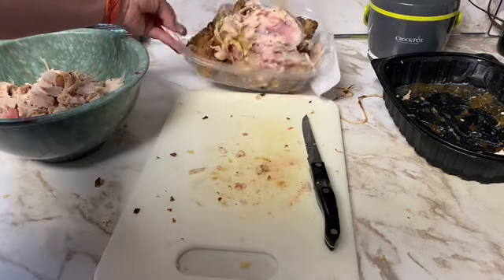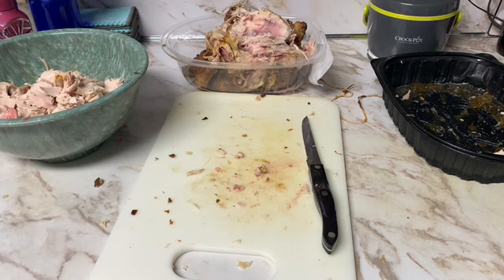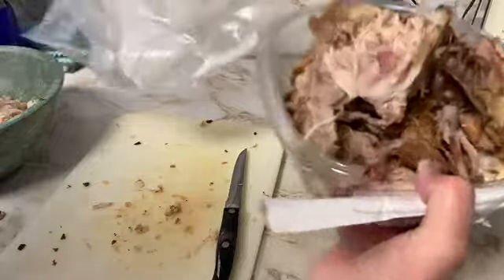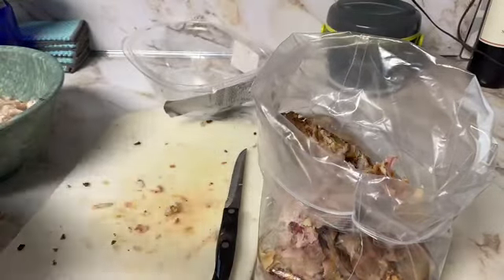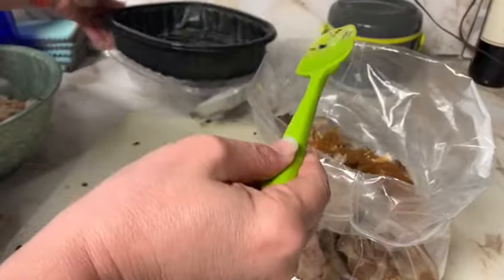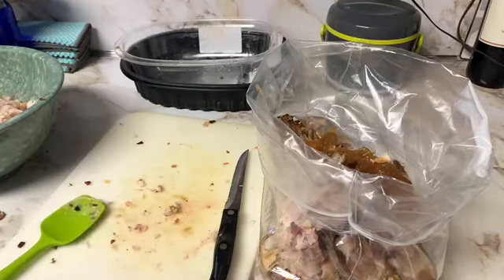All of the waste from the chicken, I'm going to throw in the freezer so I can make a big batch of chicken broth at another time when I have more carcasses from other chickens. I'm going to bag all this into a Ziploc bag to throw in the freezer — this will make some spectacular broth. Nothing here going to waste.